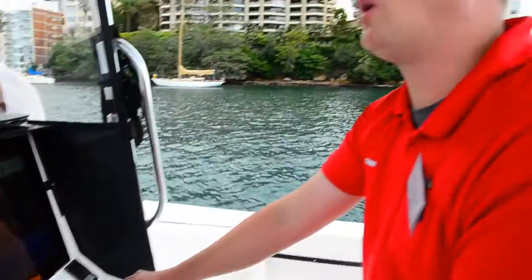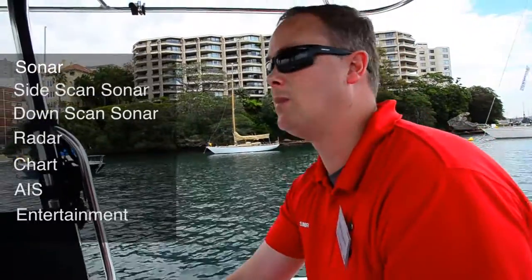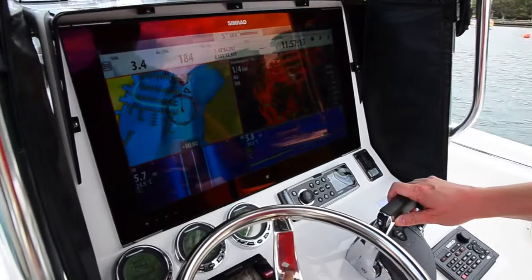This is a true multifunction system. We've got sonar, side-scan sonar, down-scan sonar, radar, chart, AIS, and entertainment all coming into the one display. And with 24 inches, it gives you a really clear picture of everything at the same time in a split-screen mode.